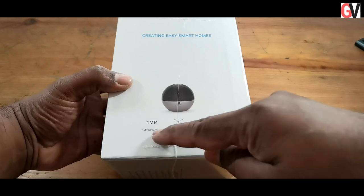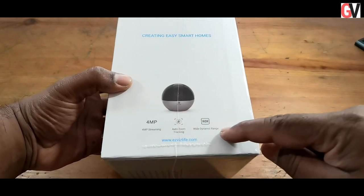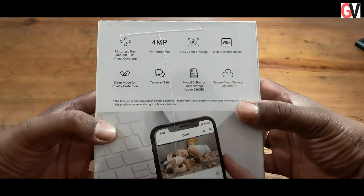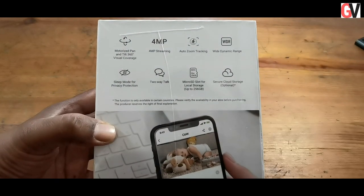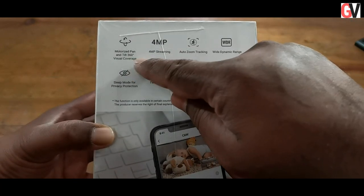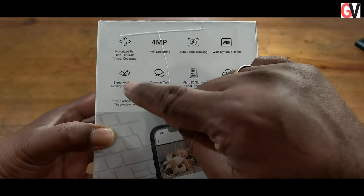The camera also comes with a 4-megapixel sensor that offers a 2K resolution. There are a bunch of other features on the camera including auto zoom tracking and person detection.